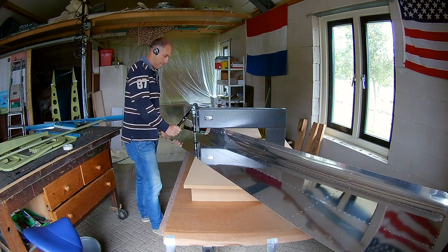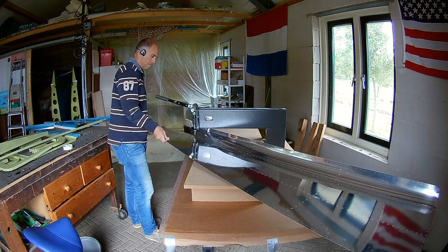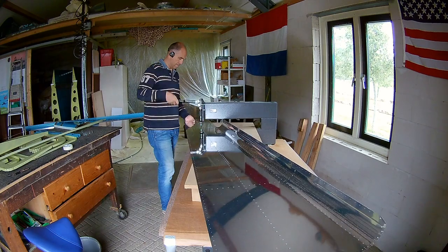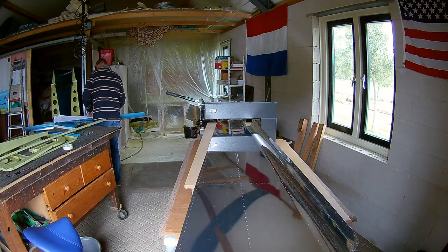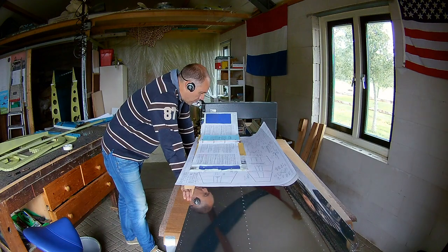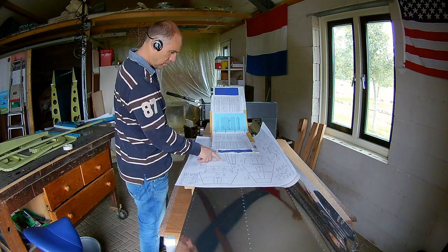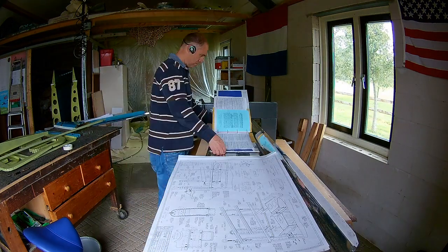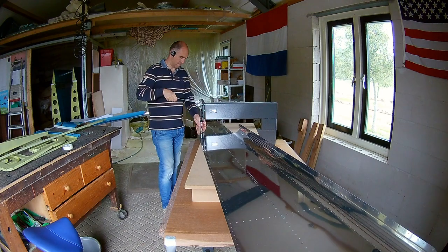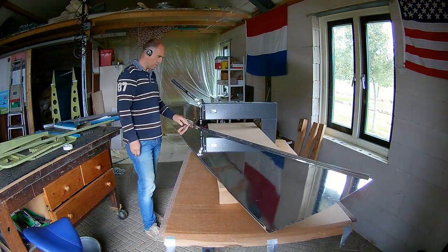There is actually one hole that should be dimpled with a bigger size. It's where the rudder cable comes out of the skin — you can see it in the back end there. It just says on the drawing, I think I found it out here. You have to dimple that before you rivet on the side skin. Which is strange, because it doesn't say anywhere in the plans, only on the drawing. And that makes me nervous, because maybe there are more things hidden on drawings where you have to kind of figure it out yourself.